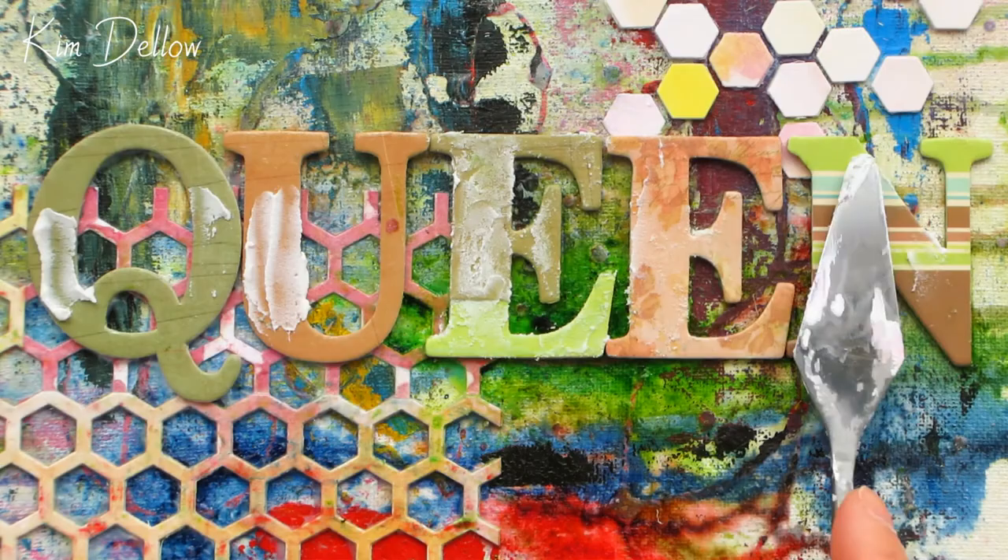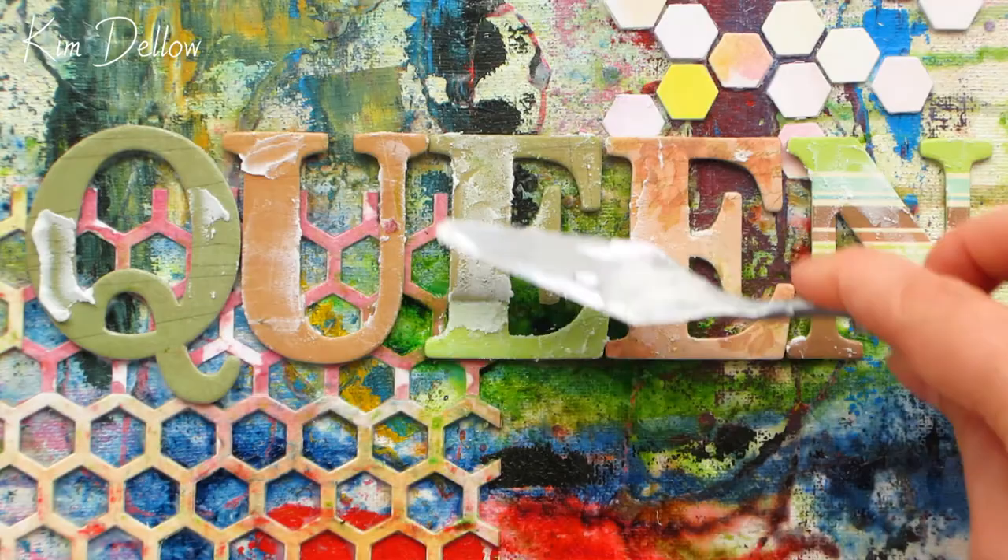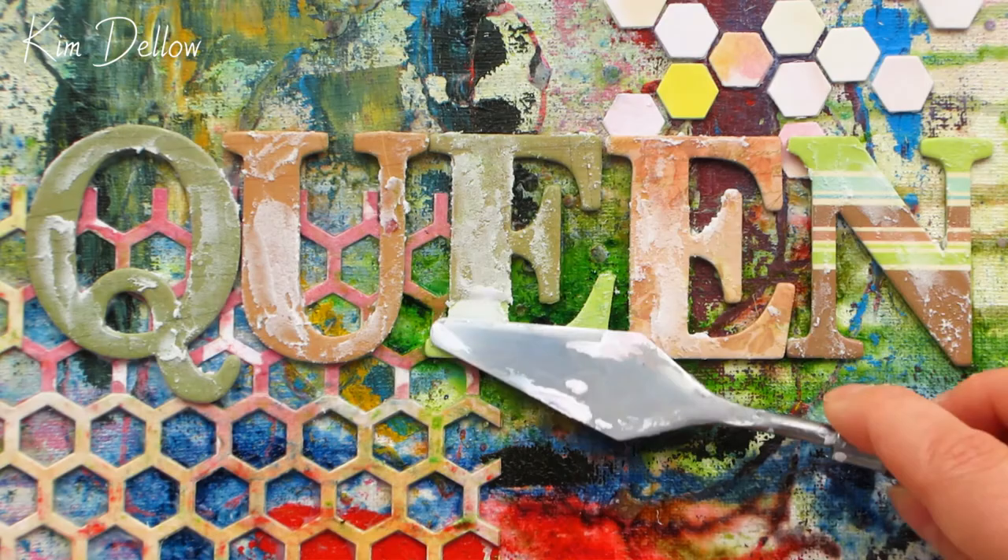You now need to let everything dry completely before moving on to adding the paint. So if you can, leave it overnight. If not, make sure that you have left it a good few hours.